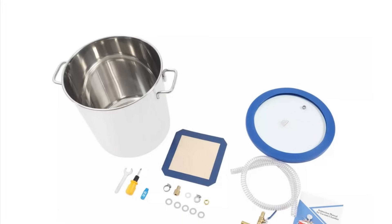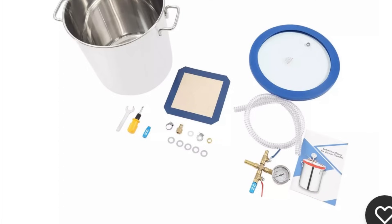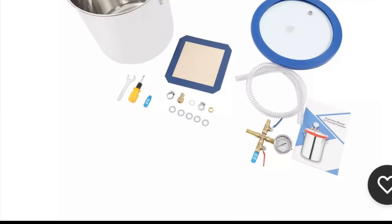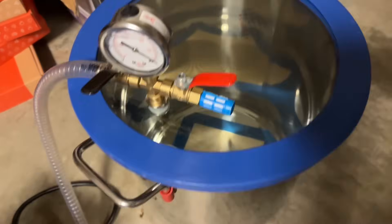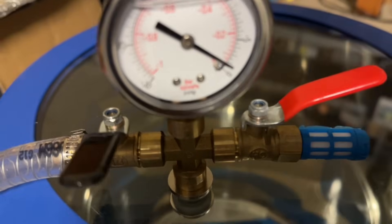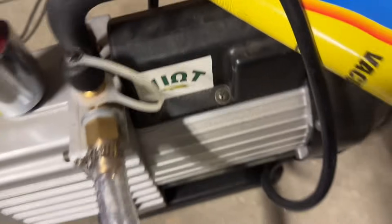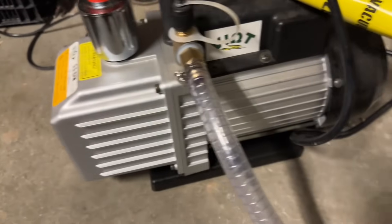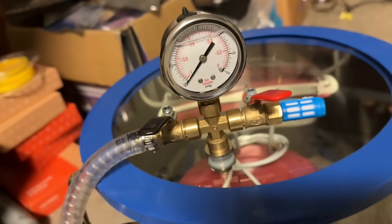The vacuum chamber I have on order is a five-gallon stainless steel vacuum chamber, 11 inches in diameter. It's finally arrived — it has a gauge dampened with liquid, shut-off ball valves, reinforced tubing, and I'm using my two-stage vacuum pump. I'm going to leave it running for about 24 hours.